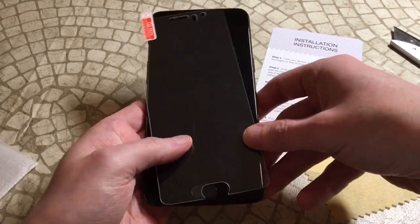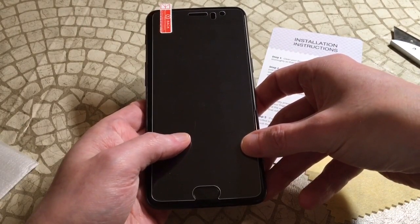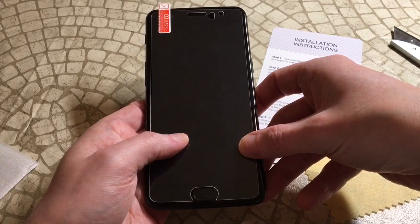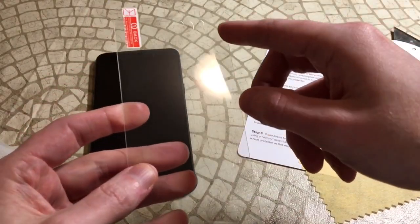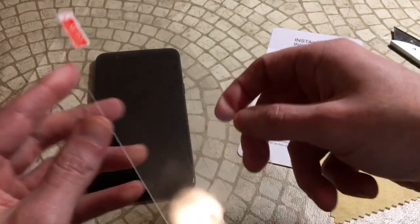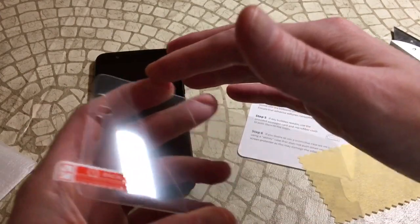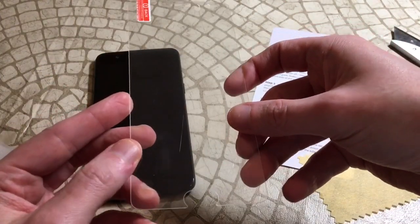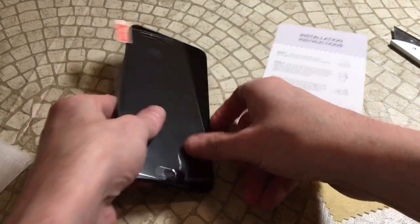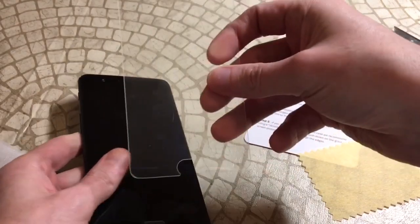The tempered glass looks like it's going to be short but not crazy short. You can tell it'll be short on the sides, but one thing I do like is it's clear around the edges — so if it is short around the edges, that black line isn't going to get in the way. Sometimes when you have shorter ones with black lines it affects the viewing angles.